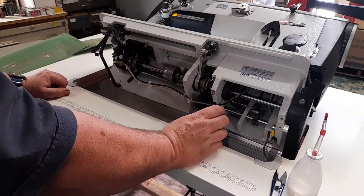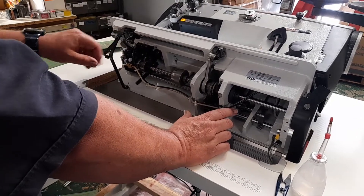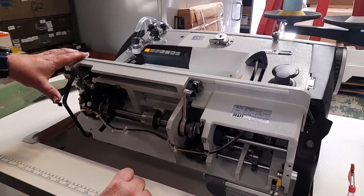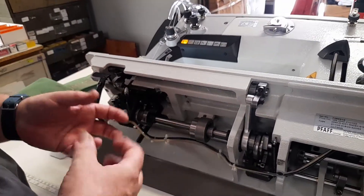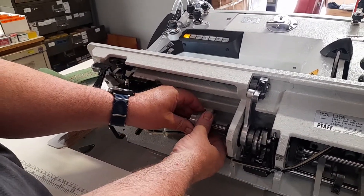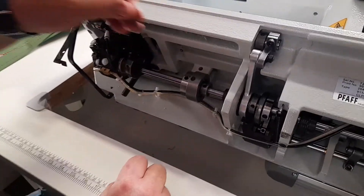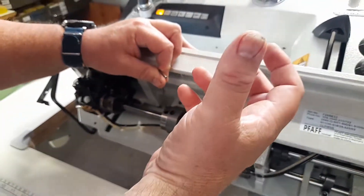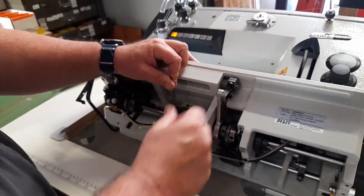Generally everything has been checked before delivery, so there's no need to worry about the settings — knife settings are all set. Occasionally give everything a bit of a clean out; it's easy to get to once you've tilted the machine back. There's also a safety clutch: if you jam the thread or break a needle, the safety clutch will disengage. To re-engage it, put something into that little hole and turn the hand wheel until you feel it click in aggressively — that locks it and your machine is back in timing.